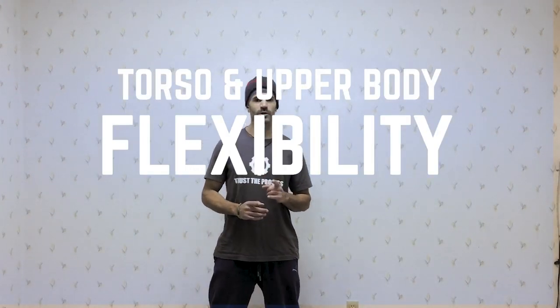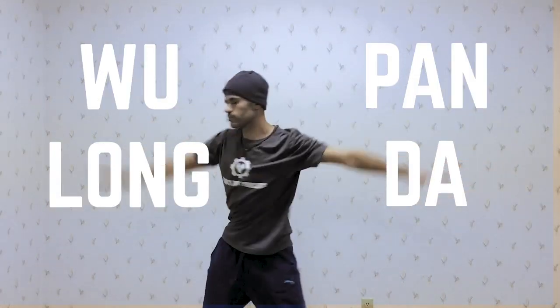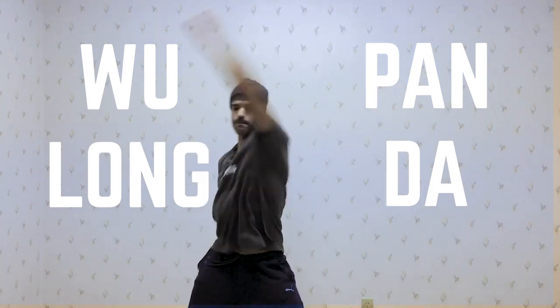Welcome to the second installment in flexibility month. The first episode we focused on lower body, so this second episode we thought we'd focus on upper body. Today we're going to focus on a movement called — as it was taught to us — oolong panda. It's good for the shoulders and the whole upper body flexibility, including thoracic mobility.